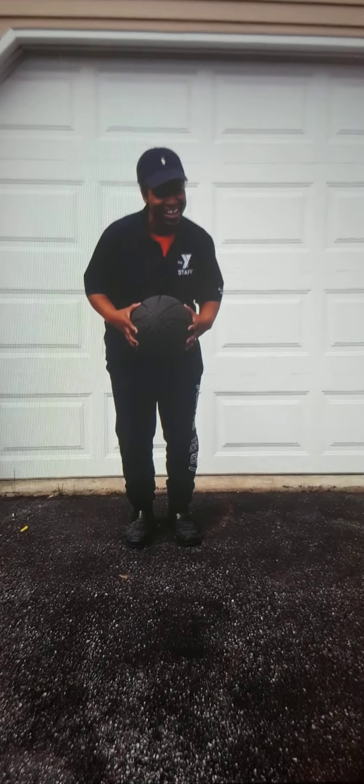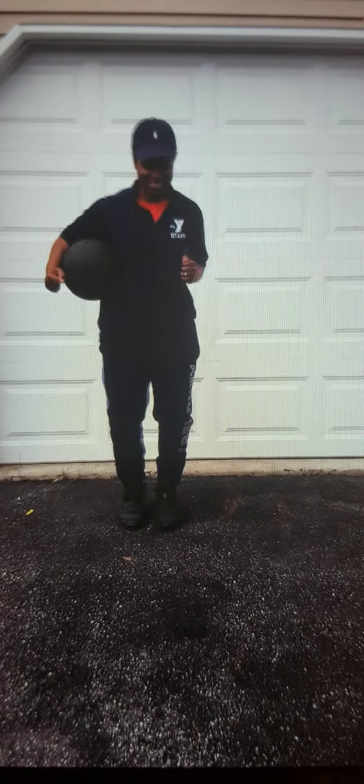It's a cardio workout. Are you ready? Let's warm it up. Run in place. You can turn to the side, you can turn to the front, you can turn to the right. Keep going.